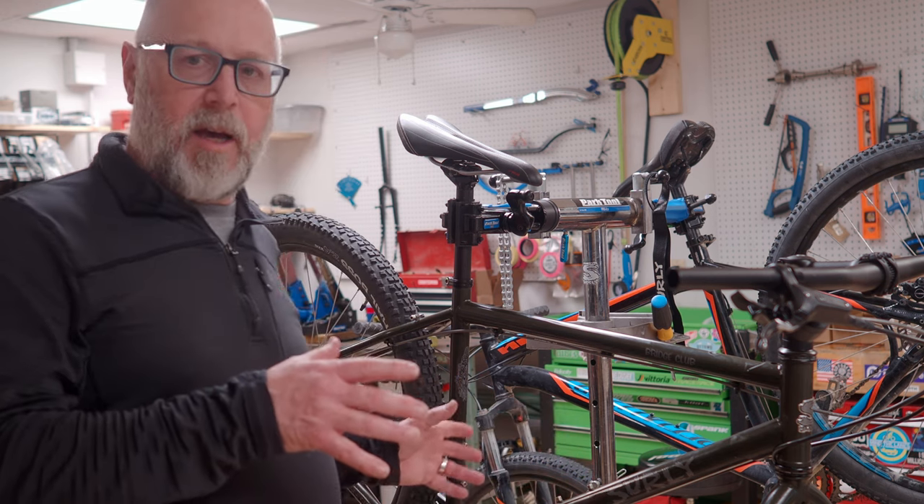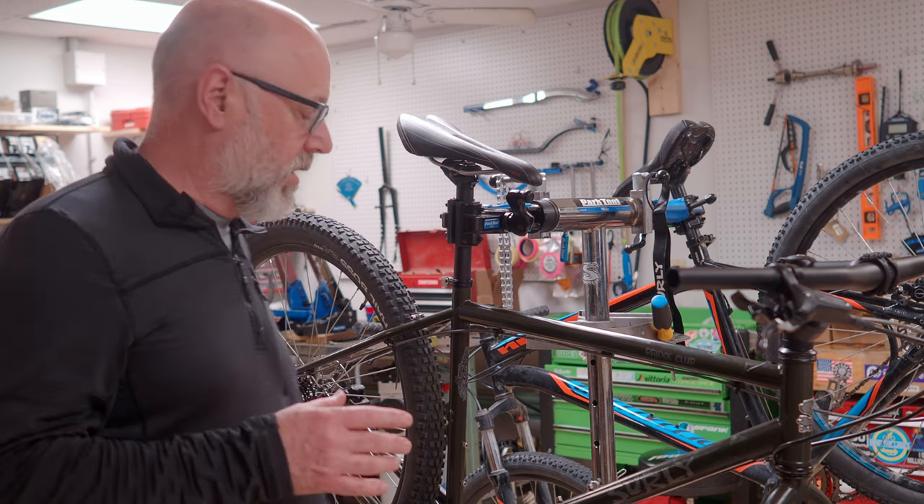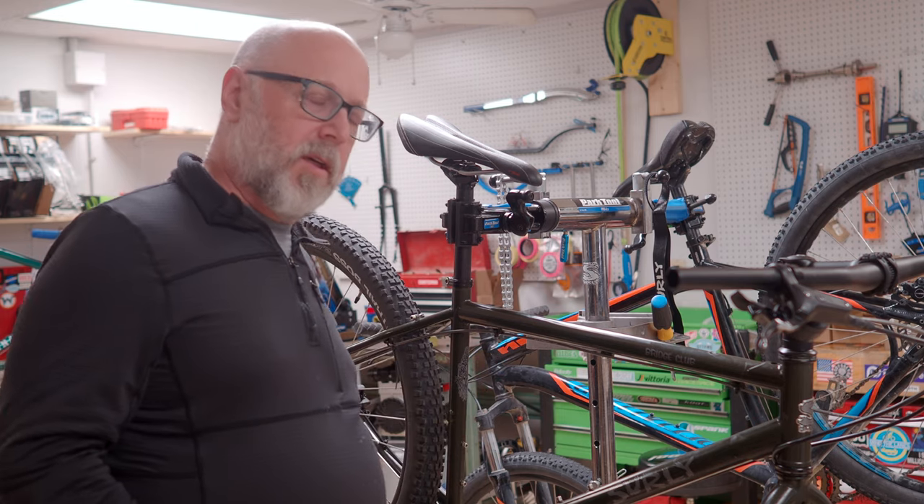Our original plan was to use a Shimano CUES drivetrain across the board with a 2x front chainring setup. That's a readily available, fairly inexpensive drivetrain that achieves our goal of more range. In fact, CUES is being specced on brand new Surly Bridge Clubs in a 1x, so this gives us a similar drivetrain but with 2x range. We got all the parts, put it on the bike — and that's where we ran into a couple of issues. The first issue was the crankset: Shimano CUES has two available cranksets, the first being a 36/22-tooth.